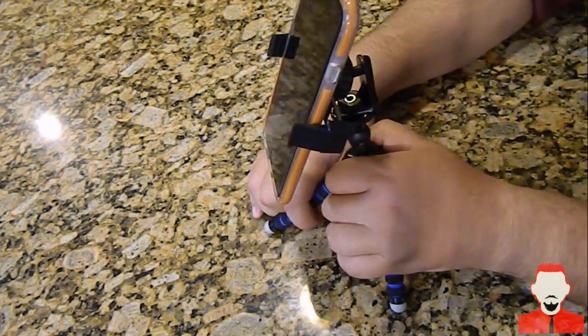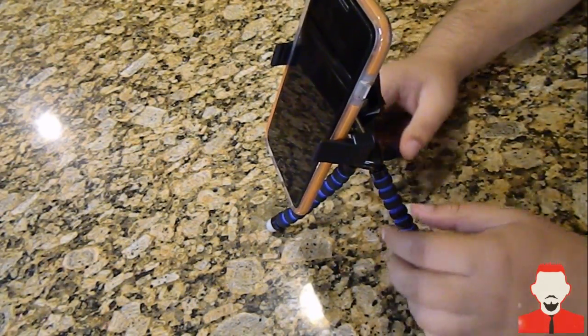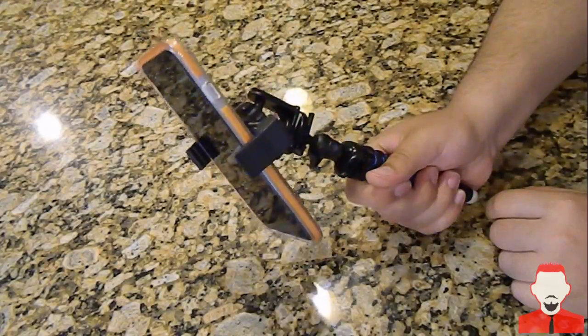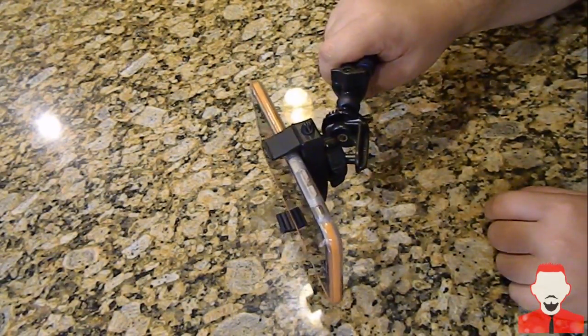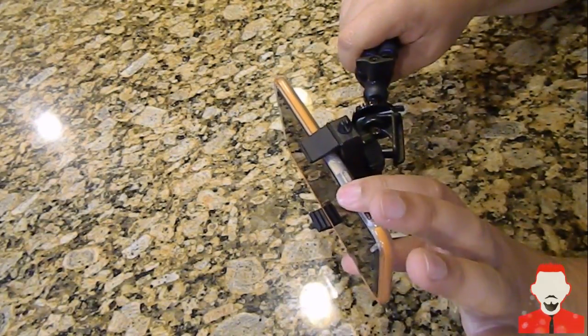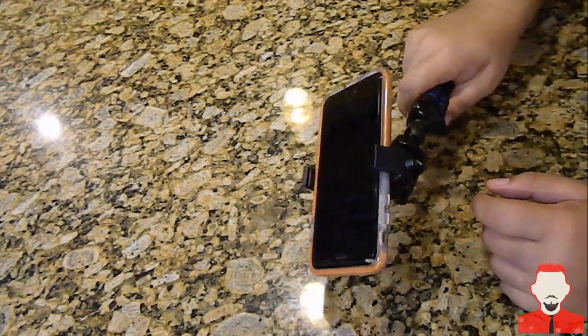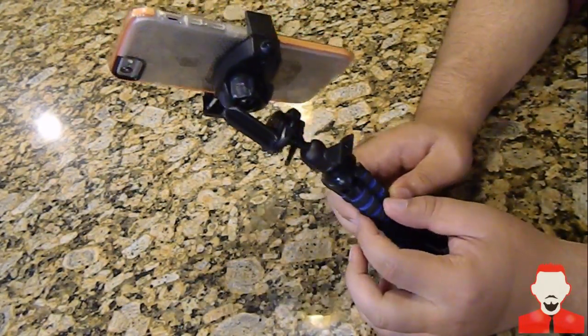They come in different colors — I got the blue one. Thanks to Charger City for sending this over to review. I'm in love with the product and I think I'll be using it just about every day. You can also use this as a handheld selfie stick — you fold it like this, hold it, and record. It makes it a little easier to hold your phone and get a more comfortable angle.